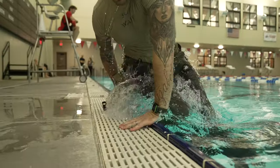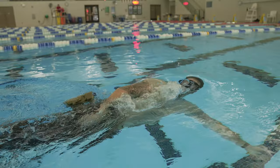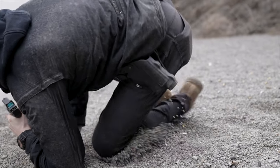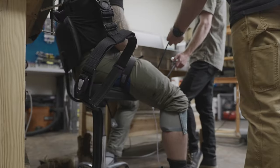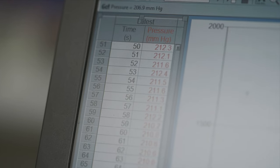We haven't skipped any steps with this. The material that it's made of can stand up to salt water, fresh water, jungle environments, and desert environments. We've put it through all of the testing that is available and are achieving the same circumferential pressure and occlusion as your traditional tourniquets.